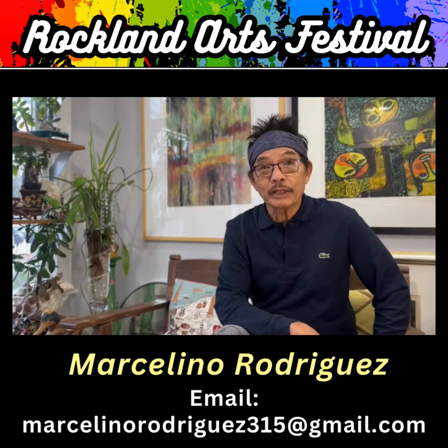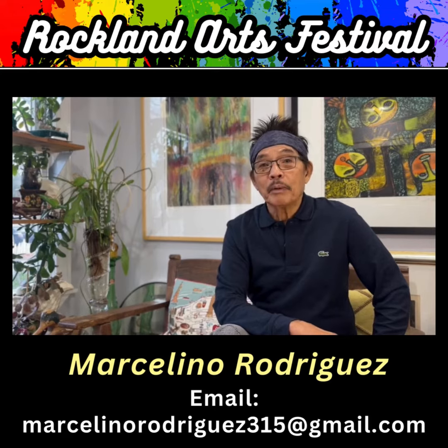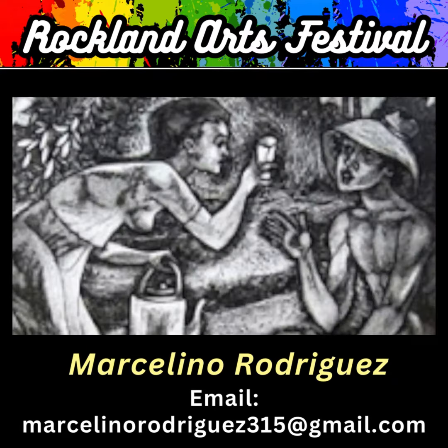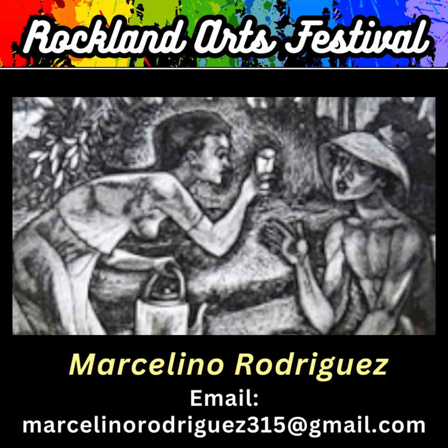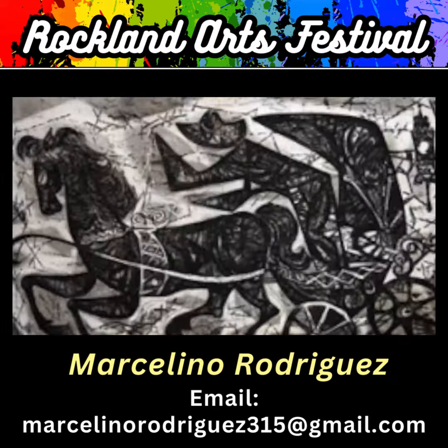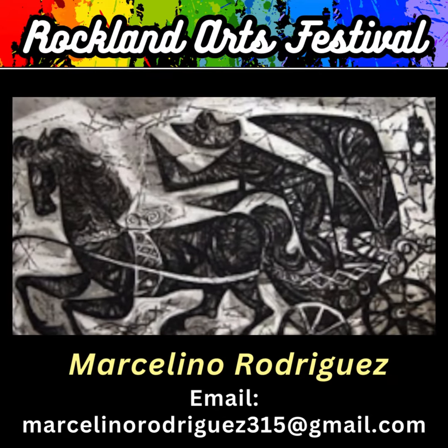My name is Marcelino Rodriguez. I am an artist and a printmaker. We are a family of artists and printmakers. My father is an artist and he is the father of Philippine printmaking. My father Manuel Rodriguez pioneered printmaking in the Philippines.